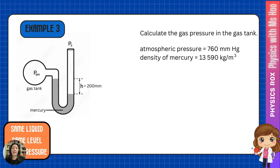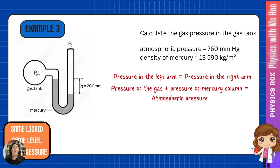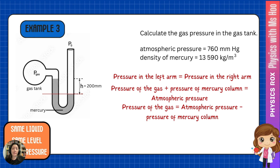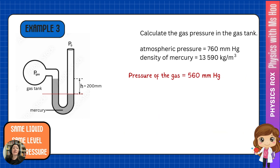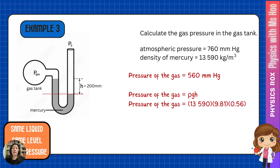Let's look at another example. In this case, the level of mercury is lower in the right arm. Again, we solve this by taking the lower level, which is the right arm. Pressure in the left arm equals pressure in the right arm. The left arm has the pressure of the gas plus the pressure of the mercury column; the right arm only has atmospheric pressure above it. Therefore, the pressure of the gas equals atmospheric pressure minus the pressure of the mercury column: 760 minus 200 gives us 560 mmHg. Using ρgh for the conversion, we get a pressure value of 75 kilopascals.